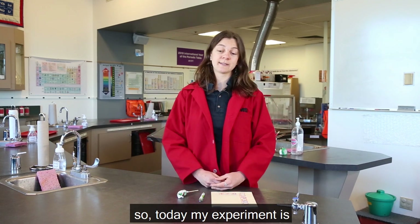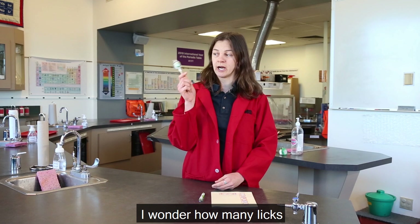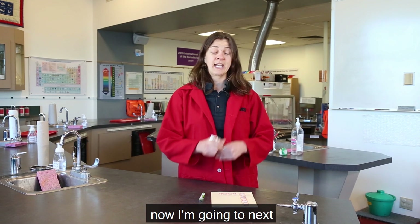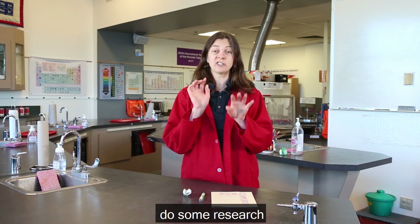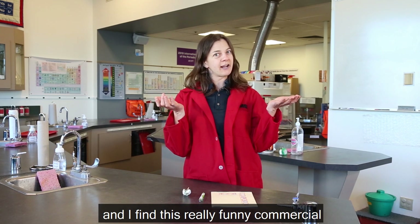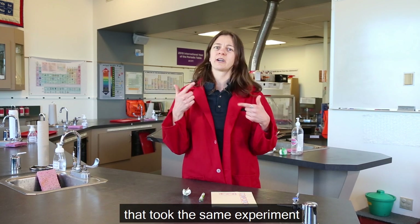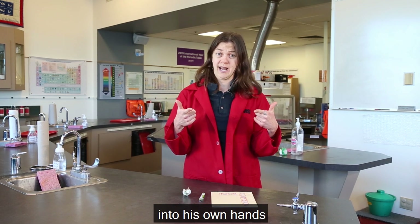So today my experiment is: I wonder how many licks it takes to get to the center of my lollipop. Now I'm going to next do some research, so I'm going to go online and I find this really funny commercial about an owl that took the same experiment into his own hands.